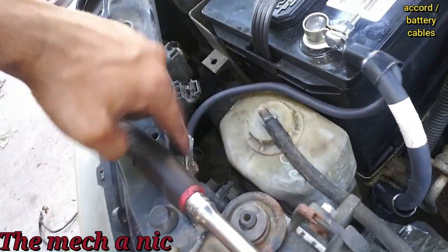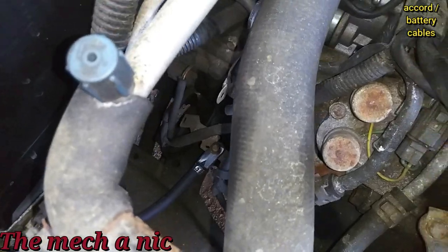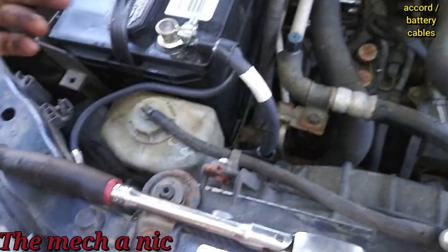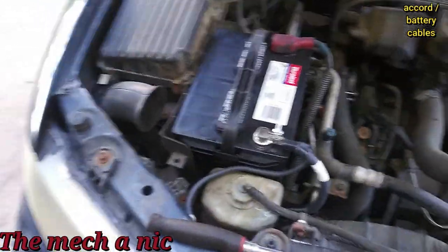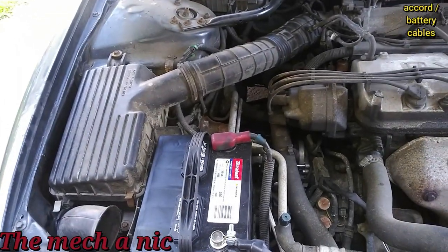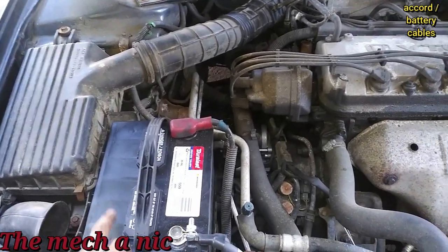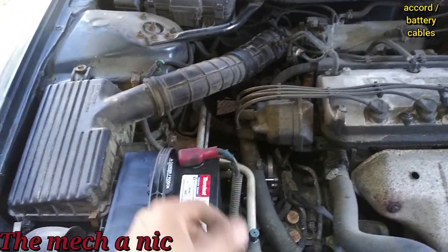It's all buttoned up at the battery. The owner reported that she has not been experiencing any more starting issues ever since we replaced the battery and put the new starter on it.